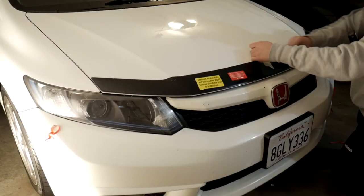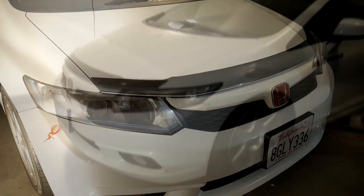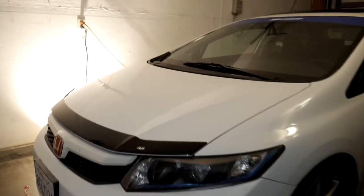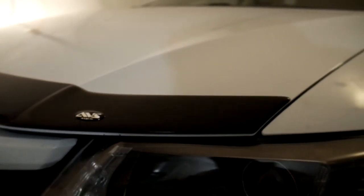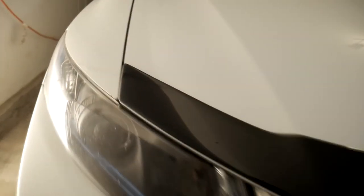All right, there we have it, guys. Pull off the plastic wrap and there you go. So here is the final product. It does fit exceptionally well — I'm pretty happy with this install. You can see it lines up pretty well. AVS logo right here. Got a little bit too much on this bottom portion, but I'm okay with that. Overall, I like it.